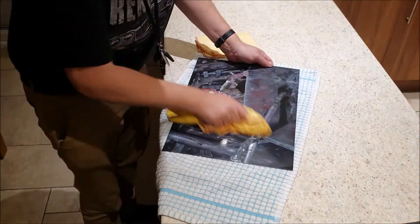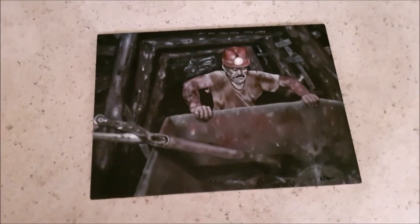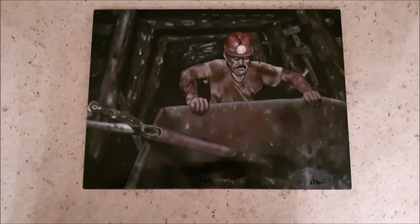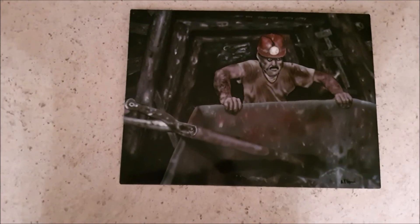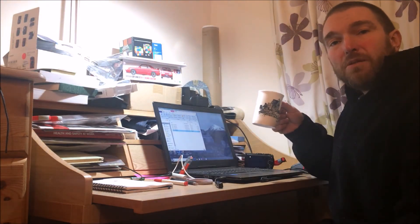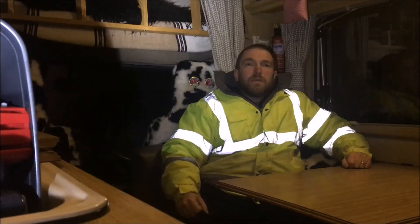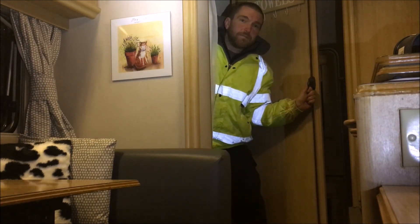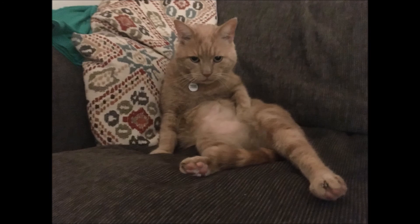That lacquer's had two or three days to harden up now, so I'm going to give it a cut and polish with the cutting paste and the polish and we'll see what it looks like after that. Well, that's all for now. If you enjoyed it, press like, subscribe if you want to see some more, and ring the bell to be notified when we upload something new. See you then. Bye.